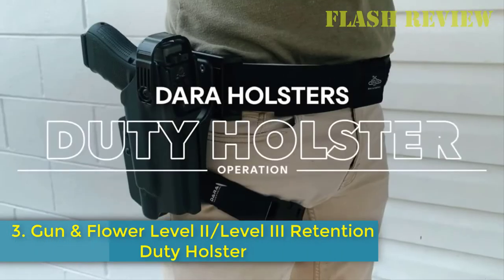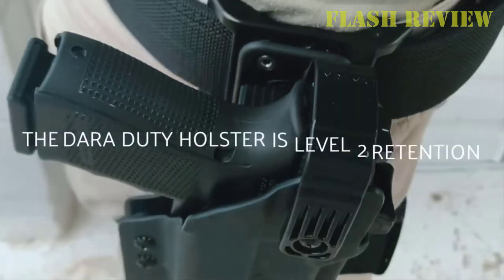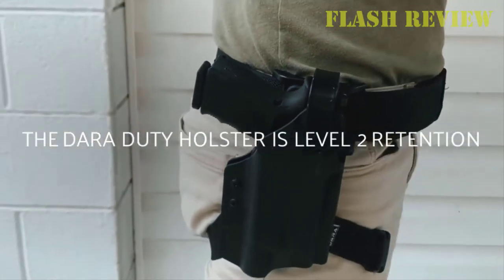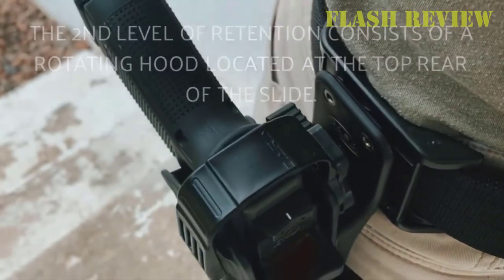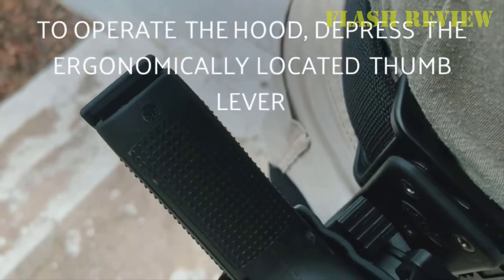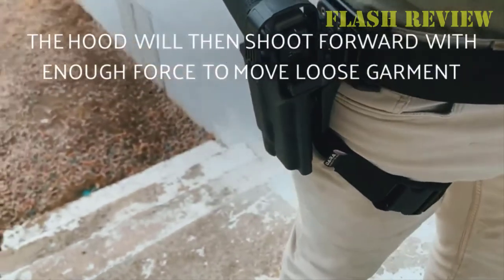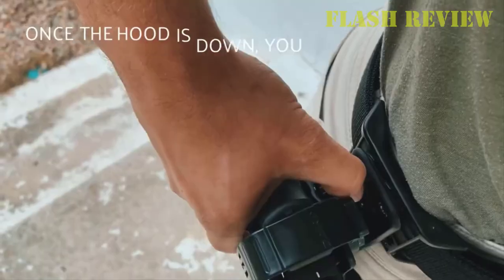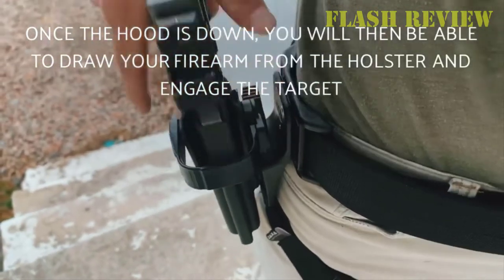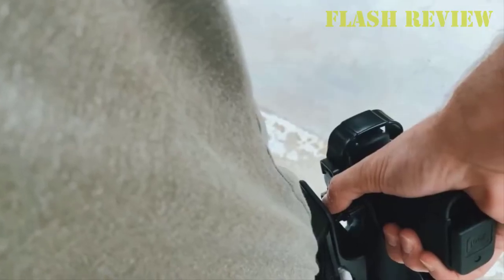Number 3: the Gun and Flower Level 2/Level 3 Retention Duty Holster. When your tactical circumstance demands the need to be ready yet secure, this holster fits the bill. Featuring an exceptionally low-profile design, you can easily conceal your firearm while enjoying enhanced safety every time you're on duty. It comprises a durable proprietary blend of polymers with a lightweight, maintenance-free design, rust and stain-resistant finish that will not scratch the firearm's sights.